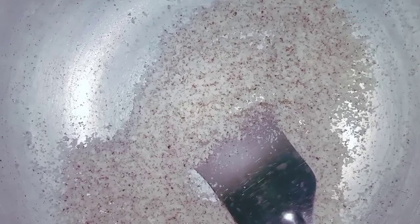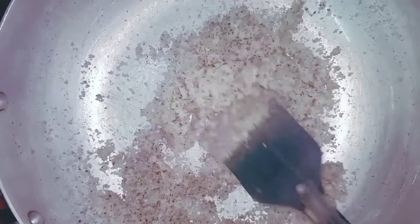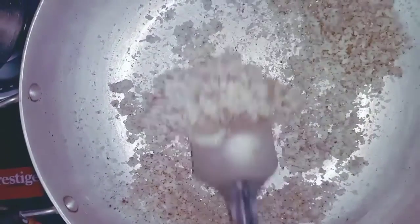I have already done condensed milk in the last video. I will add condensed milk. We will also add a little bit of milk and cook a few more minutes.